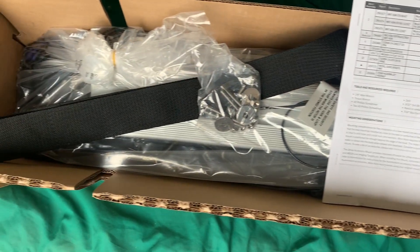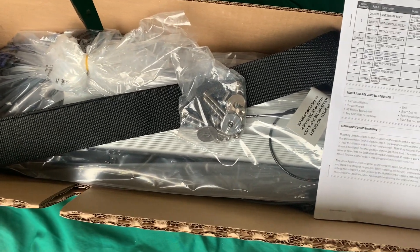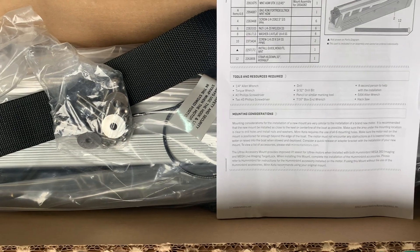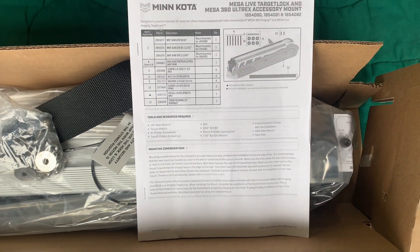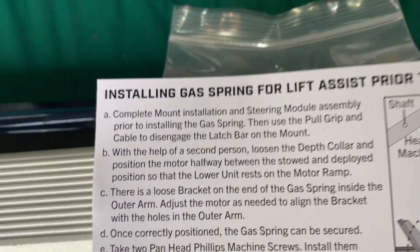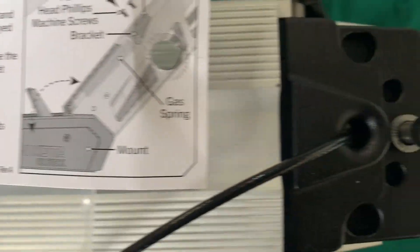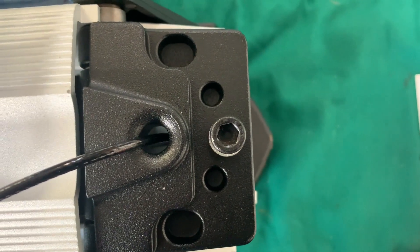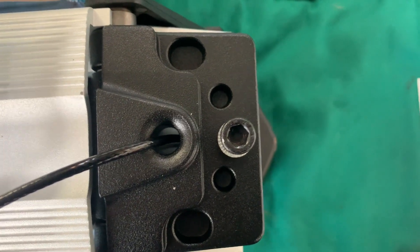Unboxing the Target Lock, Mega 360, and Mega Live accessory mount: we've got a strap, some mounting hardware, the actual bracket itself, and the instructions. Note that two Phillips pan-head screws were in a bag with the instructions, and that bag was attached to the allen screw — so I didn't notice them in the original unboxing.